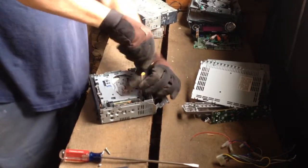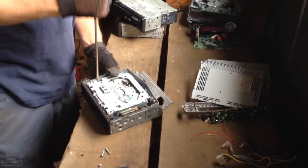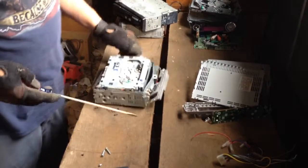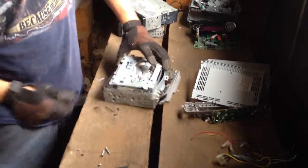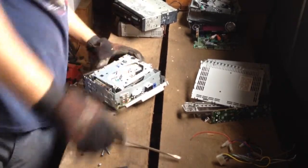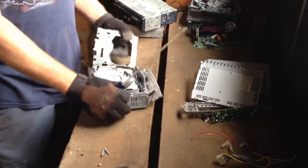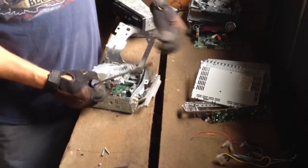A lot of times home DVD players will be the same way — you'll see a disc in there. Most of the time, that's when people know their player no longer works — they've tried to put a disc in to play and of course it's not going to play. Get that last screw out — there we go. Most of the time that would pop out relatively easy, but that one flew up and hit me in the face. And that's why you want to have something to protect your eyes.